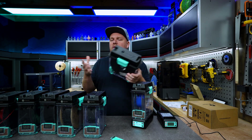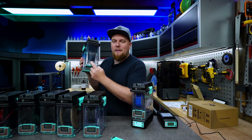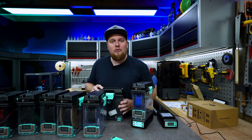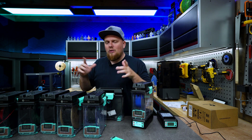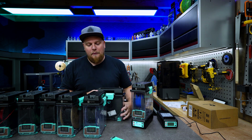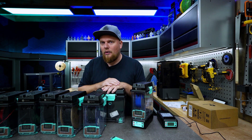Looking at the box you wouldn't say there is a back and a front, but there actually is - there is a little slot right over here for the wall mounting, which is what we are going to do next. We are going to do some wall mounting to stop it cluttering up the table, and then we are going to do some test prints and print straight out of the box.